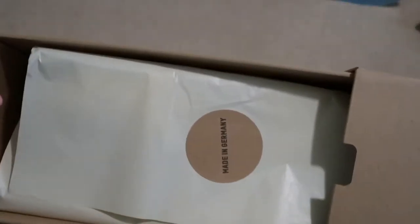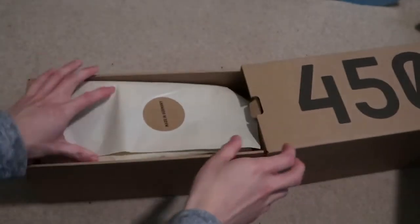Right here — Made in Germany. That's some exclusive.